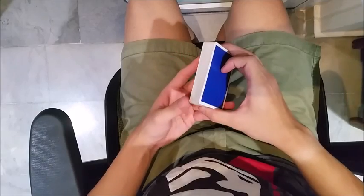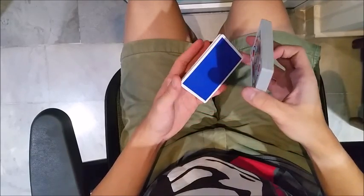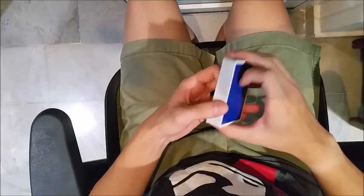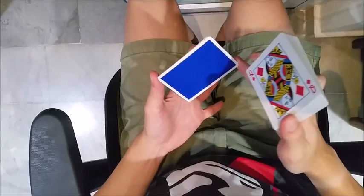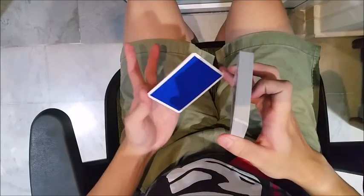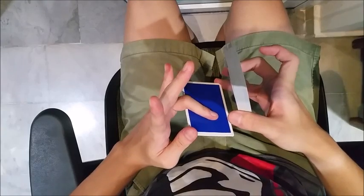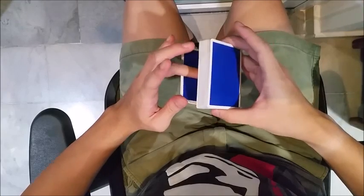So your thumb of your Dealers Grip hand goes over here, and you're going to strip off a fairly small packet — maybe about six or seven cards, whatever feels comfortable to you. You're going to hold it between your ring finger of your non-Dealers Grip hand and your thumb of your Dealers Grip hand. Then the ring finger of your Dealers Grip hand is going to come over to this side and flip it over. You'll be in position for the next motion where you have to clip a card from the top of the deck.